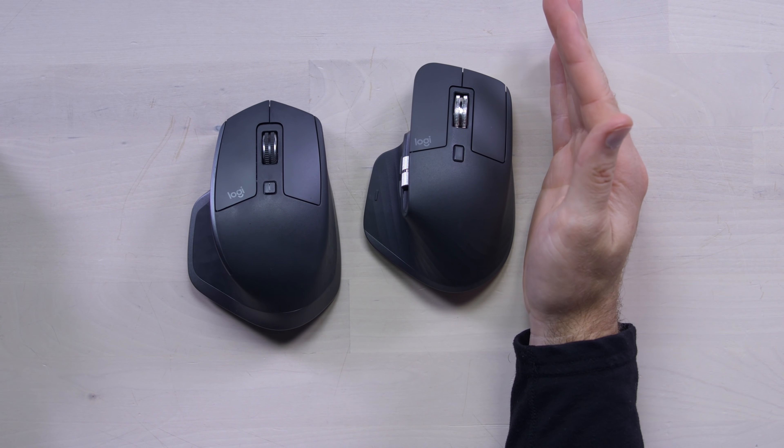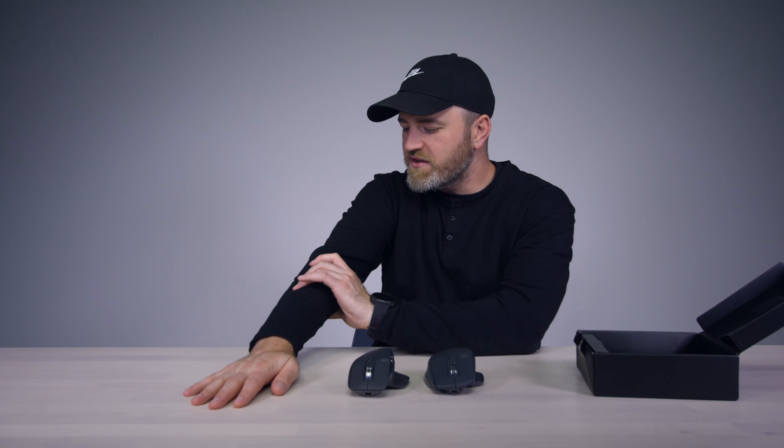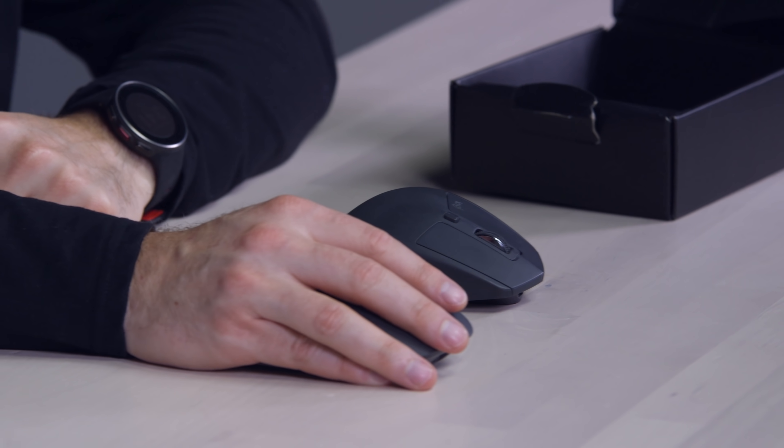Getting more towards this rotation, which a lot of the ergonomic mice aim to do — supinated. So that you have less of this unnatural flat movement over long periods of time, which leads to carpal tunnel. This gets you more into a natural handshake position.